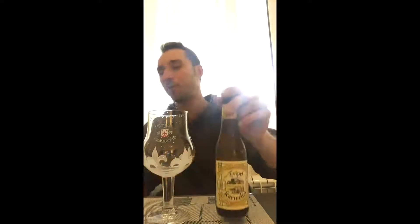Belgian style triple with wheat. They say three different grains of wheat on this one, at 8.4% ABV.